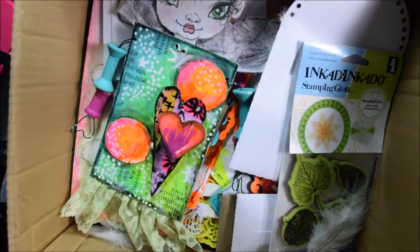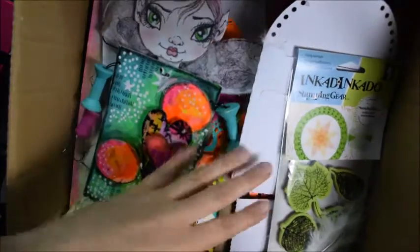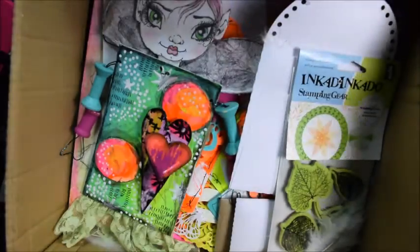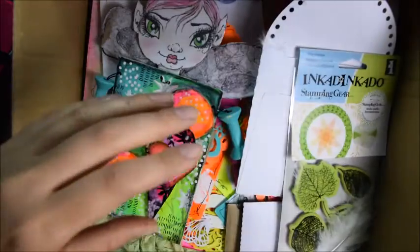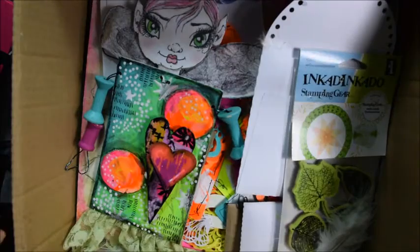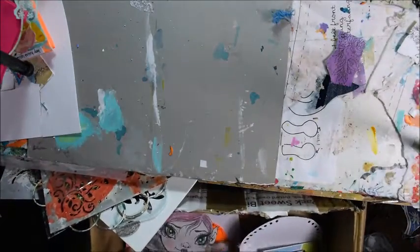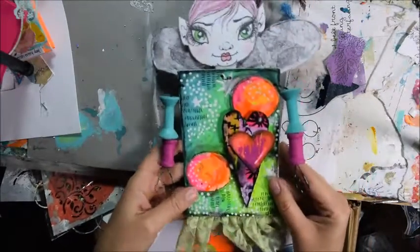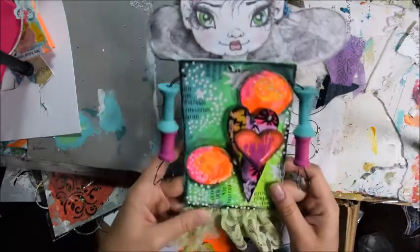I've done a few swaps already and Tibi, oh my god, these things are amazing. I just had a little sneak peek. I didn't open all of them because there are lots of little packages — it's very exciting. So I'm going to take the things out from the box. We decided that we will do a little art tag doll or dolls swap.